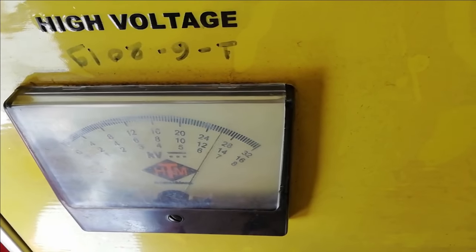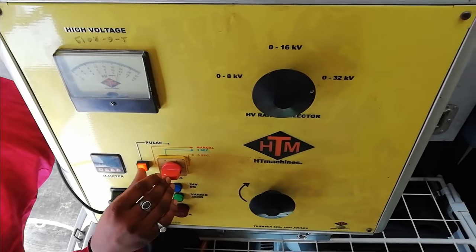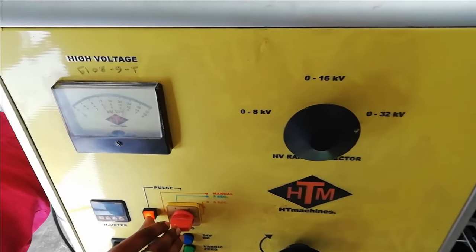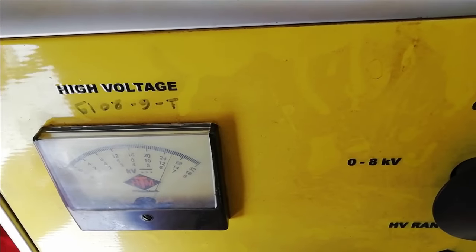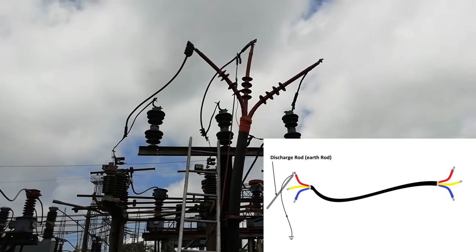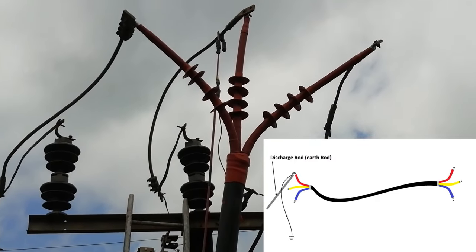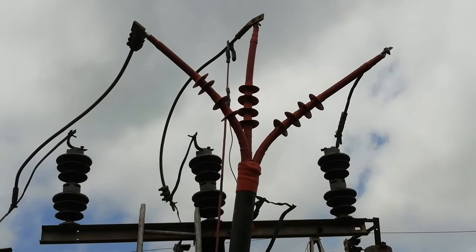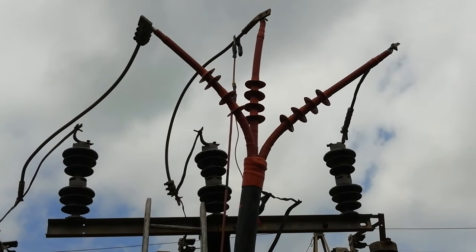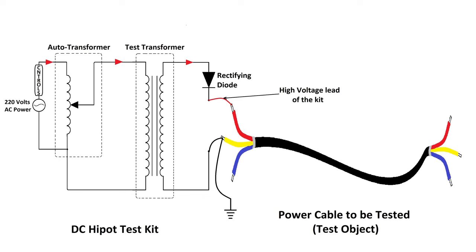For now, the high voltage pulse is given manually. The pulses are given here just for demo purposes, whereas these pulses are used to detect the fault location, which we can see in a separate video. Once the test is done, the voltage is brought down to zero using the knob. The off button is pressed and the phase conductor of the cable is discharged carefully using the earth rod, so that there are no residual charges and it becomes safe to work on. The same procedure is repeated for the other two phases. This way we can check the healthiness of insulation between phase and earth. To check insulation healthiness between two phases, the high voltage lead is connected to one phase and the other lead is connected to the other phase and ground.